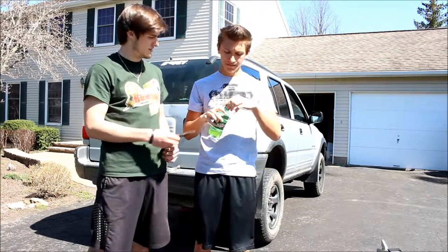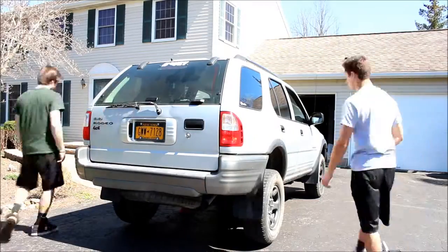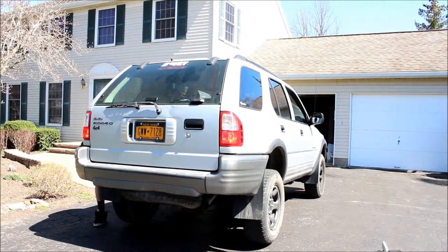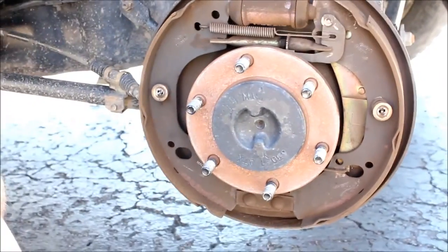We got ourselves some tools. All right, so we just got the drum off. I can't even talk because I'm so happy that we're finally fixing this. Look in here — they're obviously worn down and they're very shiny, which is no good. Now we're gonna take it all apart.